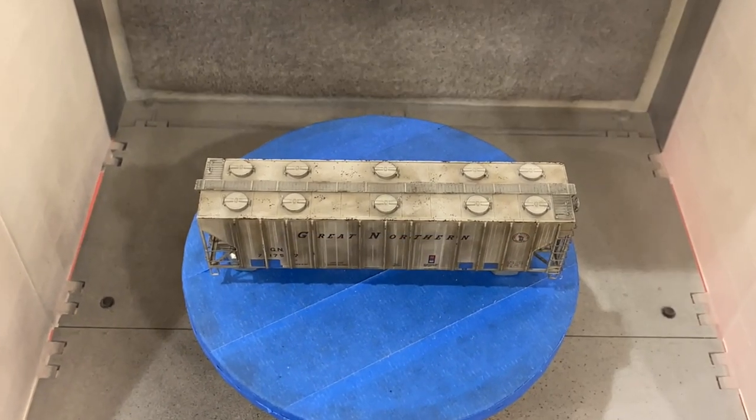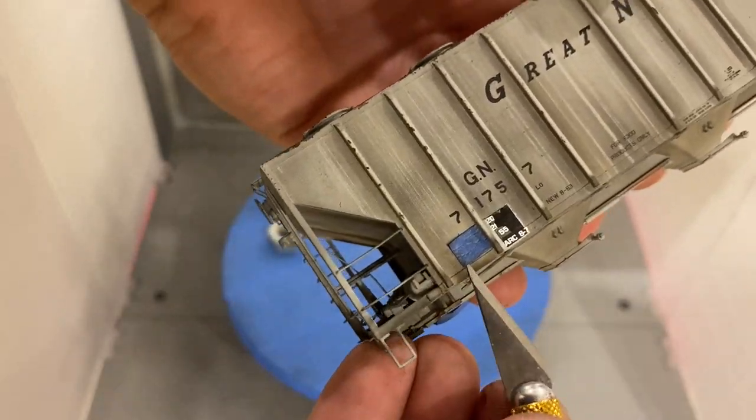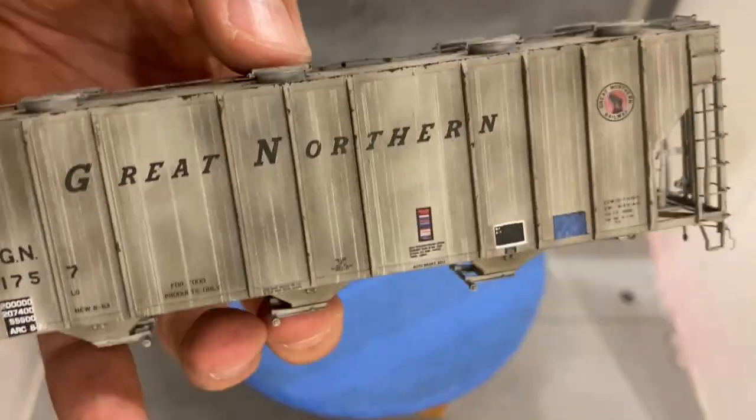We're in the spray booth with the Krylon ColorMax Clear — it's an inexpensive way to dull coat cars if you have a lot to do. At this point I remove the blue tape, apply the trucks, and once the trucks are on we're going to have a finished car.